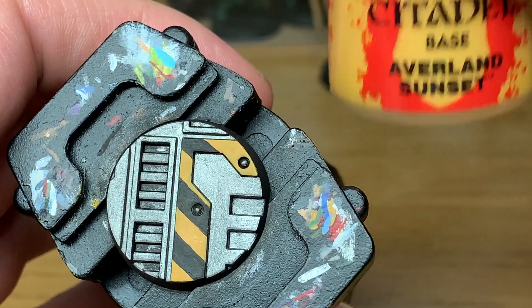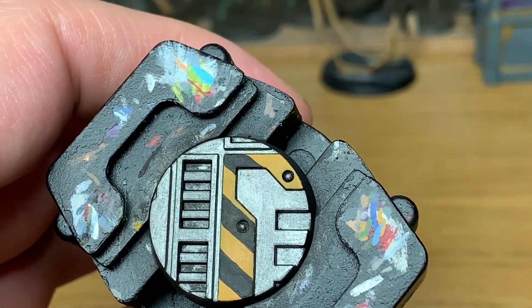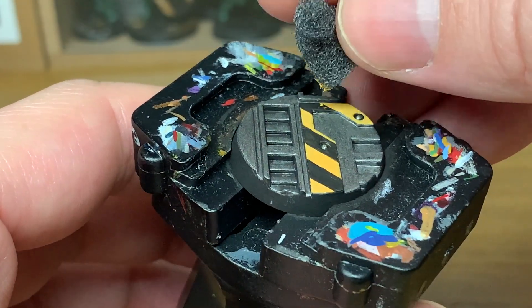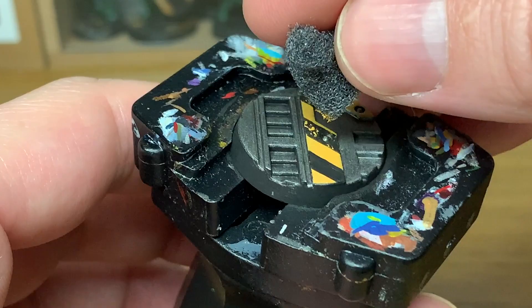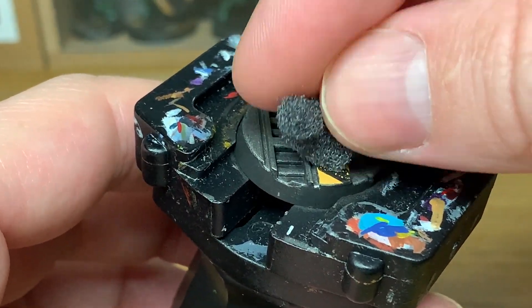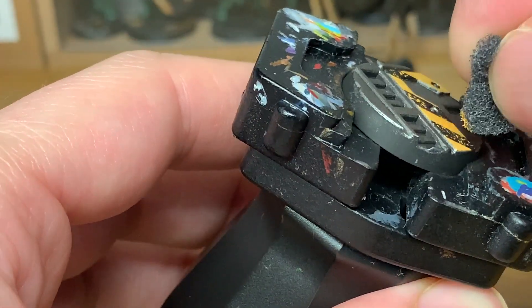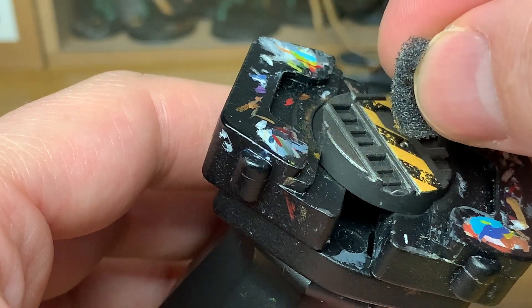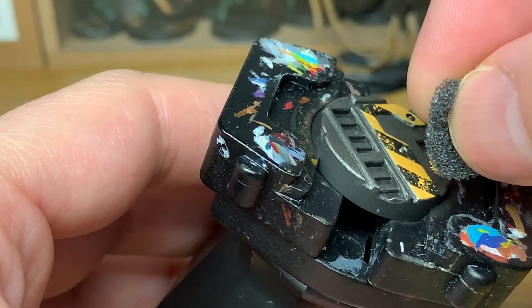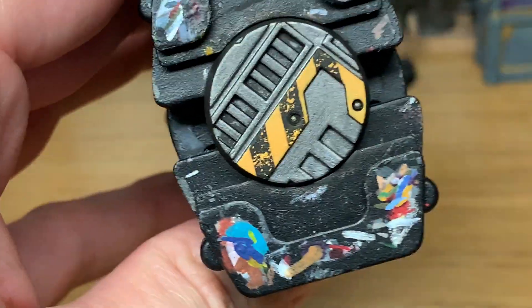Next up we're going to use some Citadel Averland Sunset and a small piece of the packing sponge that you'll get in the old blister packs. You want to get a little bit of Averland Sunset on the tip of that and just gently sponge it onto the black lines to make it look like the black paint is chipped. If you're doing this on stairs you can work out roughly where people's feet would be going and aim to get the chips in those areas where it would wear out quicker. Once you've got those sponged on, you can move on to the next layer.